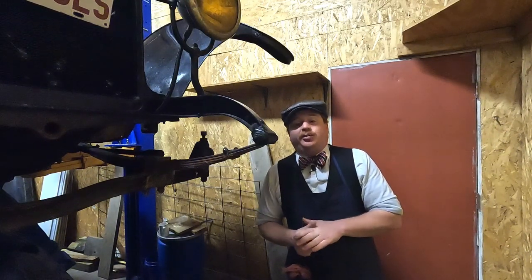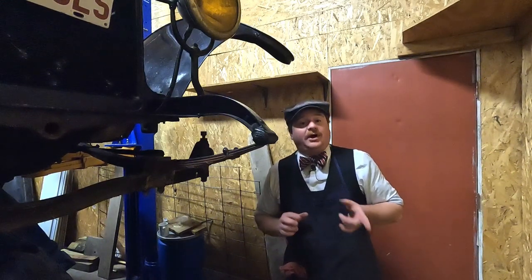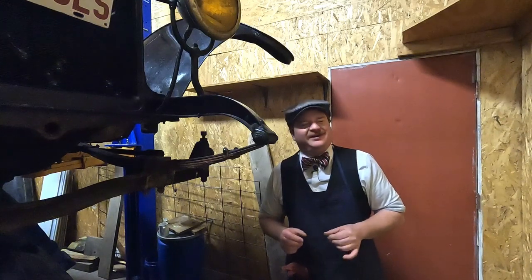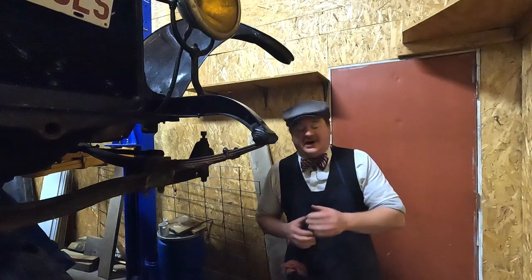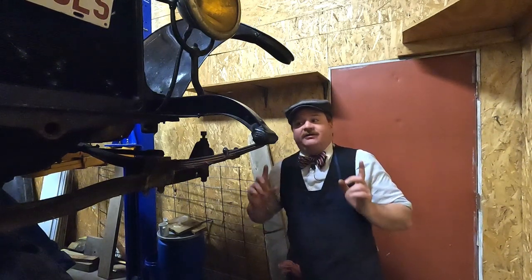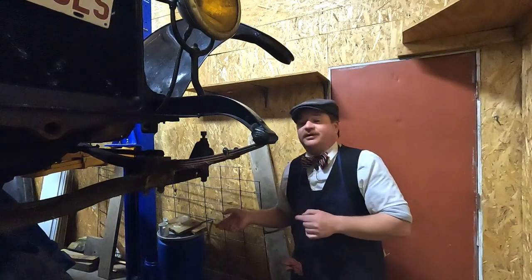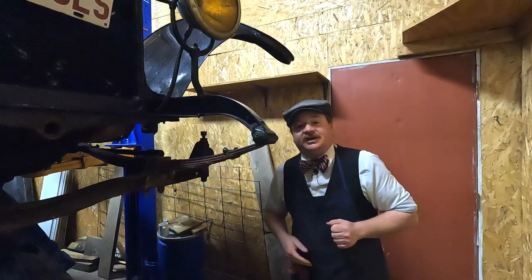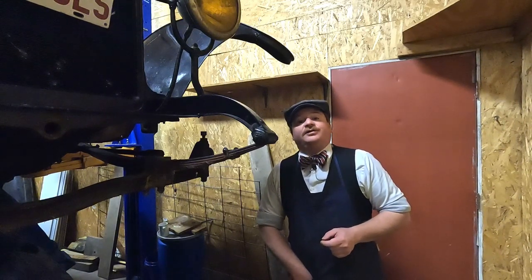And get them broken apart so that I can take the associated components down to an Amish Wheelwright — yeah, try saying that very quickly — Amish Wheelwright in southern Ohio. So today I've got to pull the rears off the rear axle of the car so I can get them out to the shop and start taking them apart. So with that, why don't we go ahead and get things started?